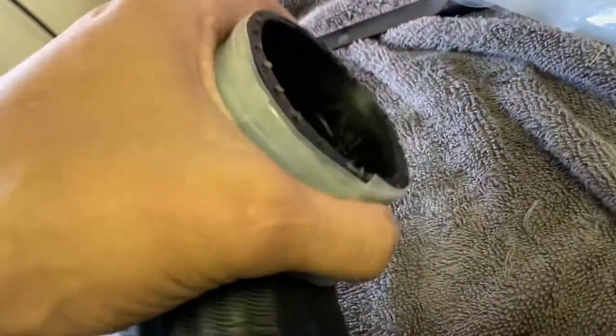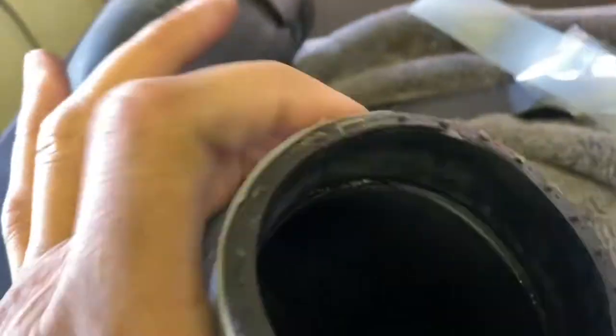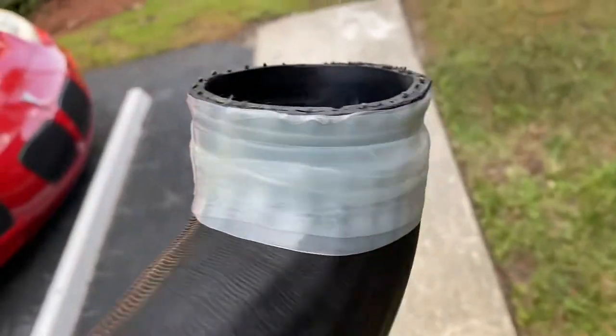I got it pretty firmly wrapped — I pulled it really tight and just wrapped it around, and once it starts to stick to itself it's pretty easy. It's wrapped up pretty good. You can see it was starting to split all the way around there, but this is just a temporary fix — just kind of to see if it works. If it works for a little while, that'll be cool.